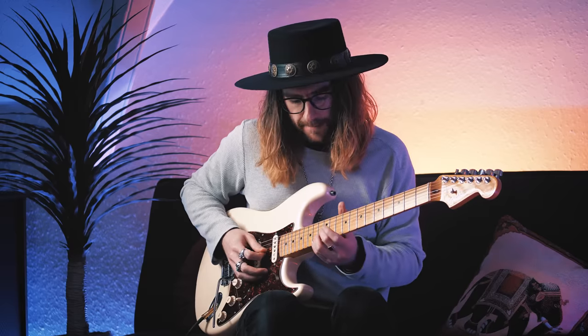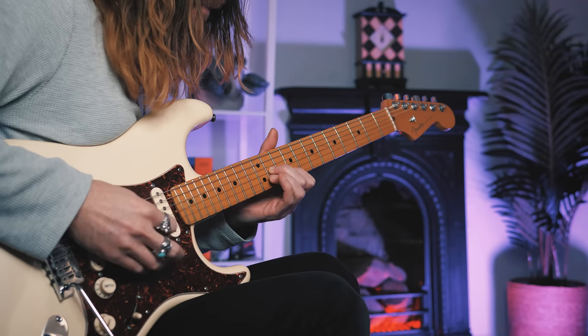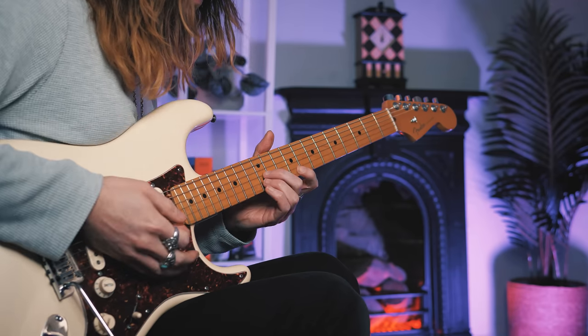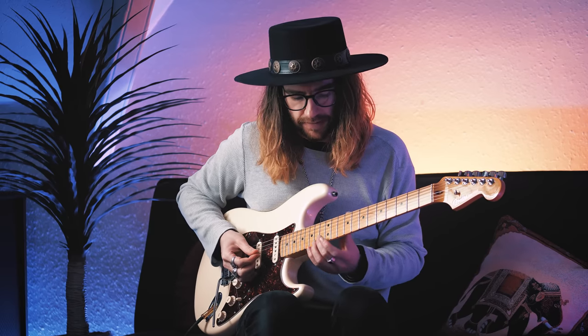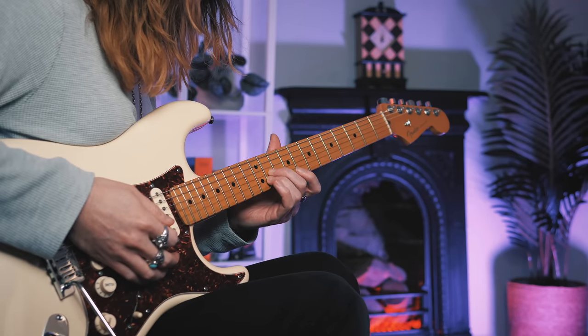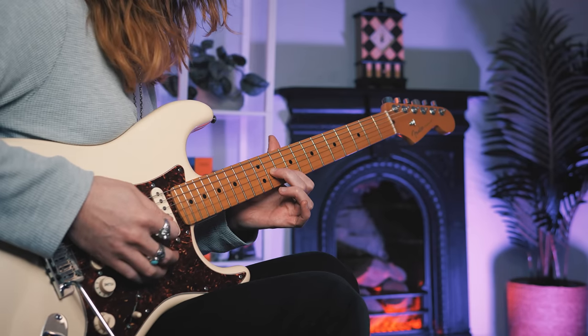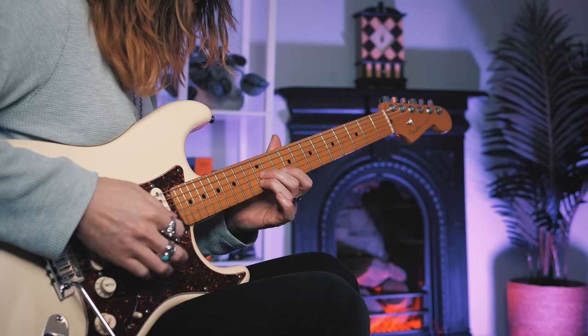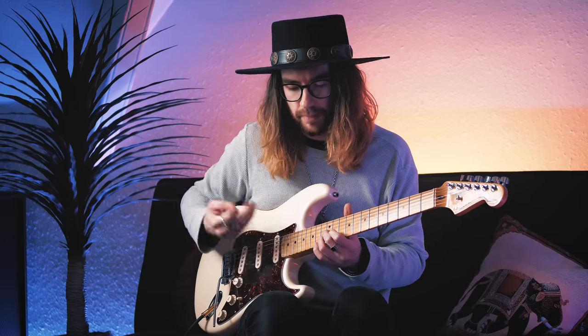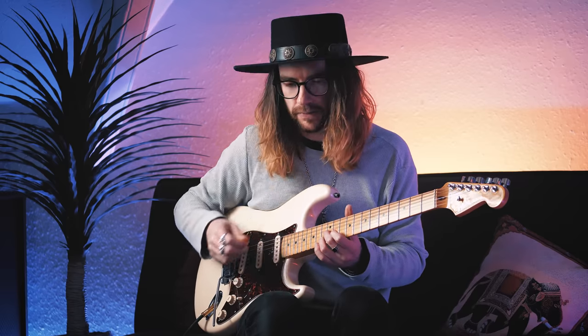Here's the first little part. It's a repetitive picking pattern with two shapes. The first one is the 12th fret of the G and the B — I use 2nd and 3rd fingers. Then you can slide back a fret and put your index on the 10th on the B. That's a major 3rd to minor 3rd. The picking pattern is going to be G, E, B, G — and I go down, up, up, down.